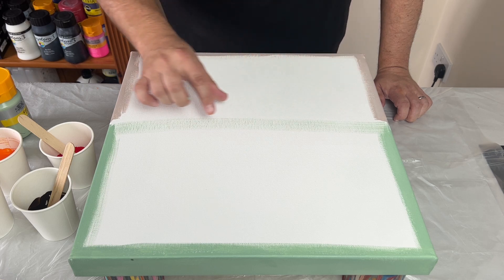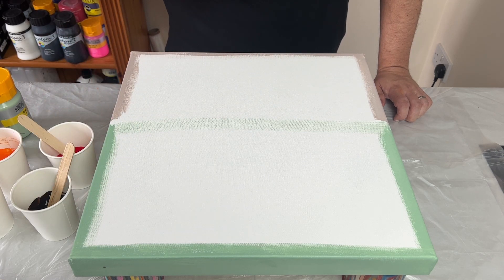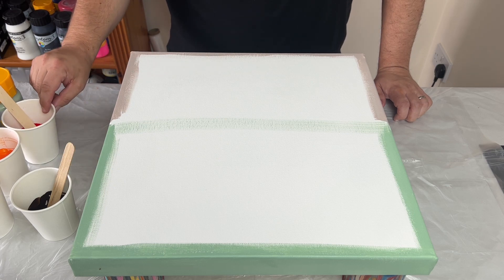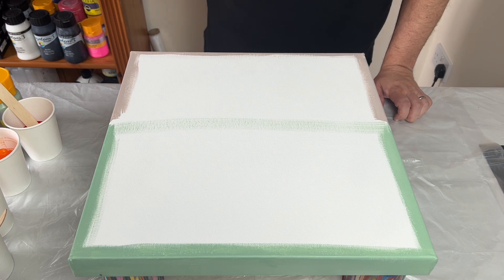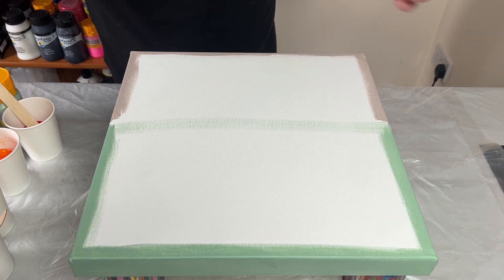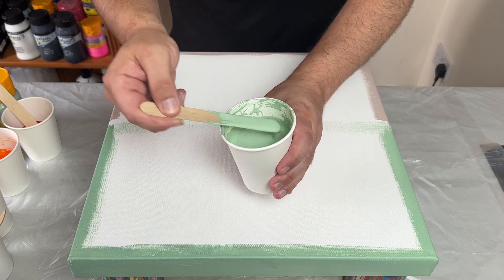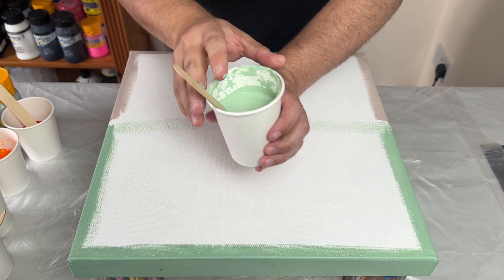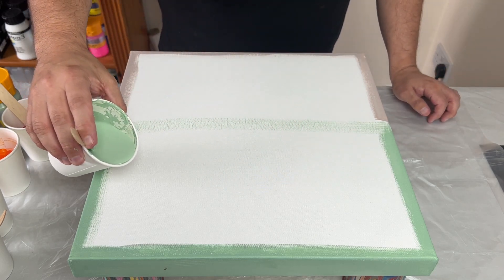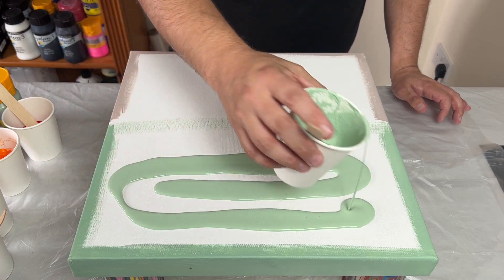Once I've layered my paint on the canvas, I'm then going to blow it out and see what kind of creation we can make. But first I'm going to concentrate on just this base here. All my paints are mixed with just water — very fluid consistency. Let's get this base colour on and watch out for any lumps.